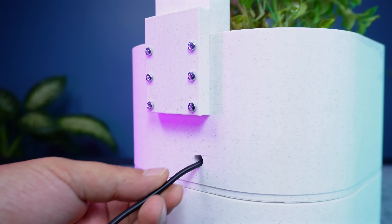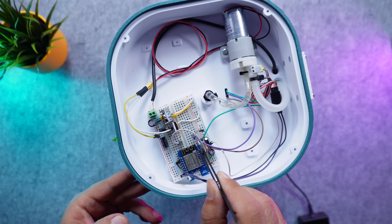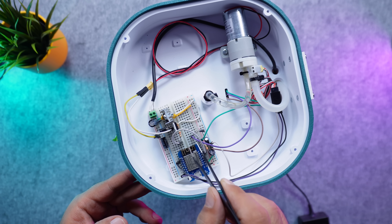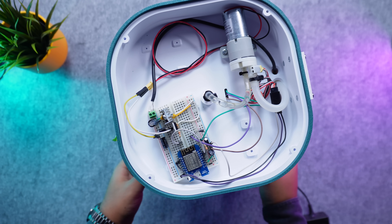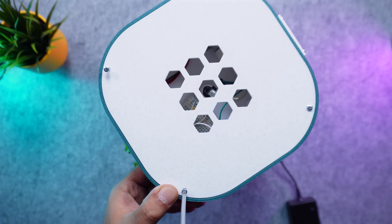To power the system, I connect a 12V adapter cable through the channel into the electronics enclosure. Then I place the breadboard inside and complete the connections for the water sensor, the LED, the motor, and power. Finally, I close the top cover of the enclosure and secure it with screws.